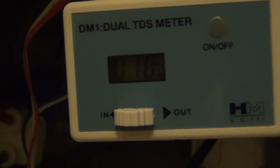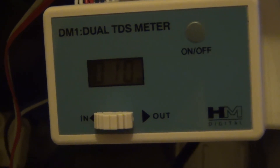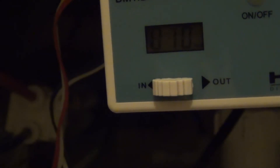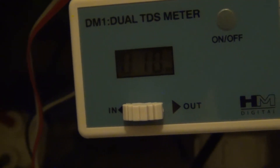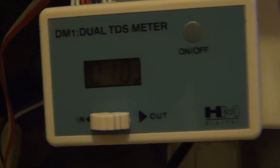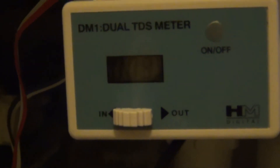About 30 seconds to go, and we're down to 10 ppm. At this point I'd be happy turning the DI stage back on and allowing it to run through. I usually run it around 8 to 9 ppm, so 10 ppm is acceptable. Give it a few more seconds and we should be able to get down to 9 ppm.